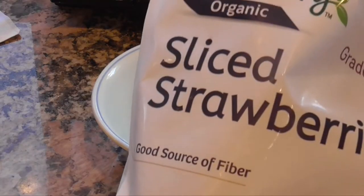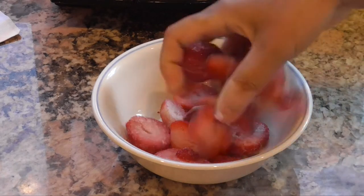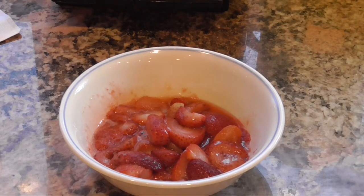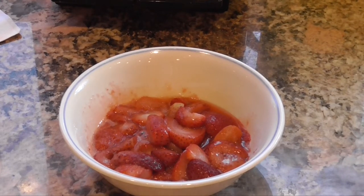First you'll take a cup of sliced strawberries and place them in a bowl. Frozen strawberries are better for this recipe than fresh. You'll microwave these strawberries for about two minutes, which releases all the juice from the strawberries and creates a great syrup. You can add some agave or maple syrup if you'd like, but you really don't have to.